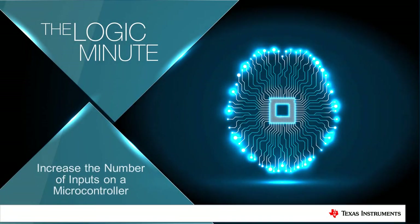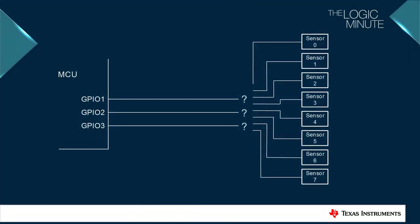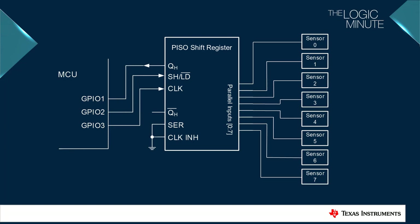Hello, and welcome to the Logic Minute. In this video, we will look at how to use a shift register to expand the input capacity of your microcontroller. A commonly encountered problem when working with a microcontroller is not having enough GPIO pins to read in multiple sensors. Upgrading to a larger MCU is not the only solution. A parallel input serial output shift register can be used to read in the same number of inputs with fewer GPIO pins on the microcontroller. This is commonly known as GPIO expansion.